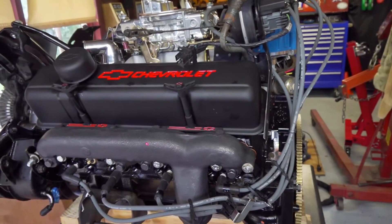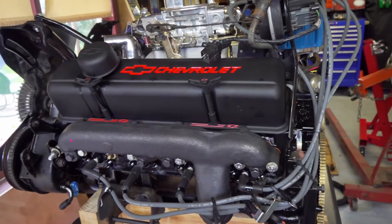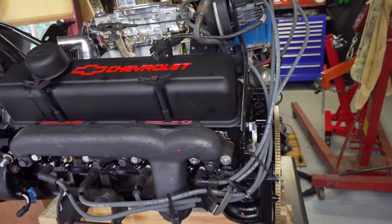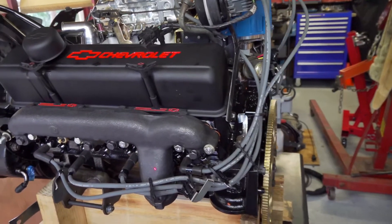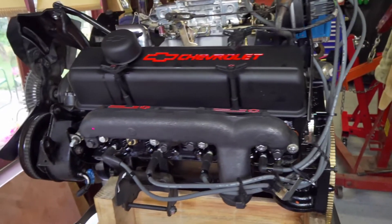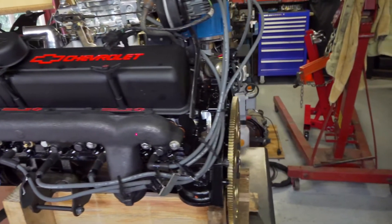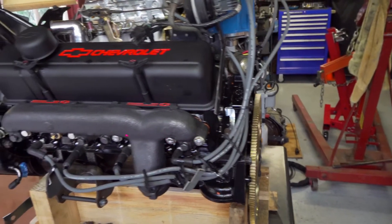Here we have the replacement exhaust manifold, which is an original equipment replacement manifold available from Dorman, along with new hardware to install it.